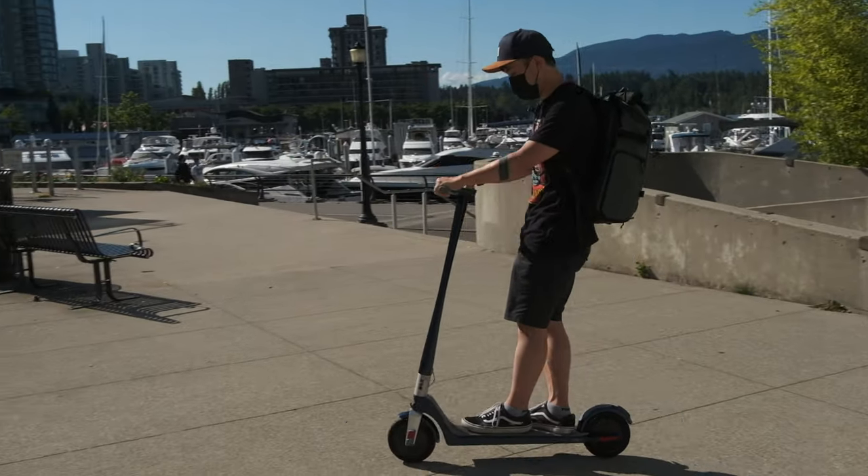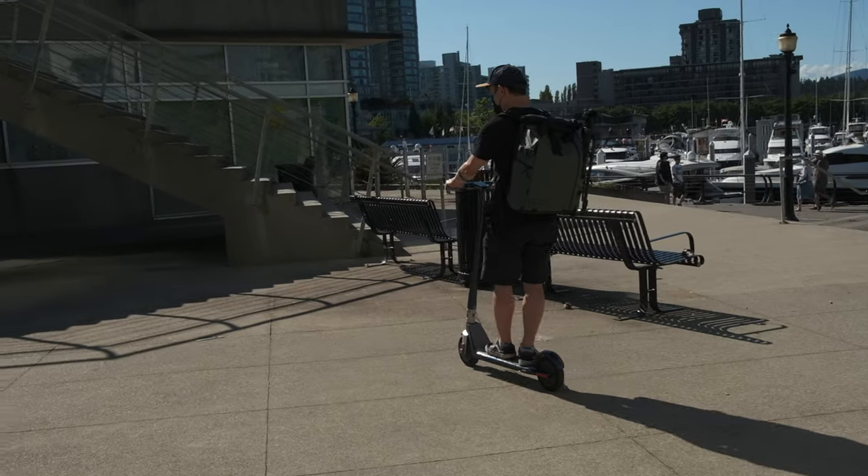A ninja on a scooter — a modern ninja, if that makes any better sense. One thing I noticed when riding the E500 is that the motors will naturally slow down and do the braking if you are going slowly, let's say at a jogging speed.